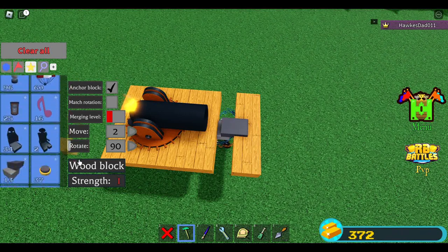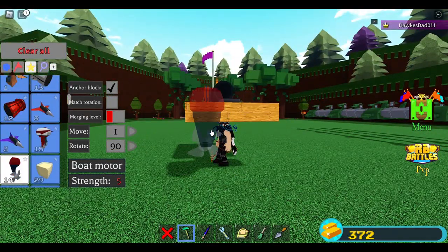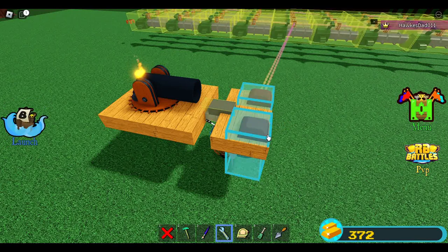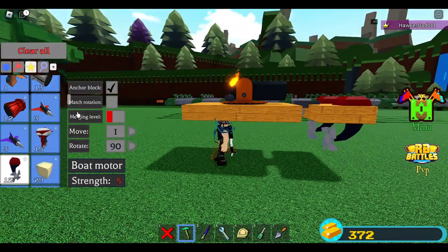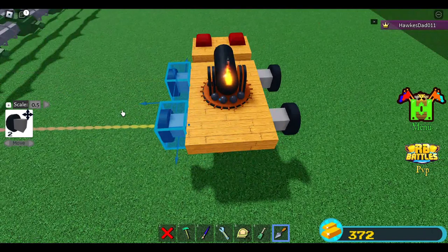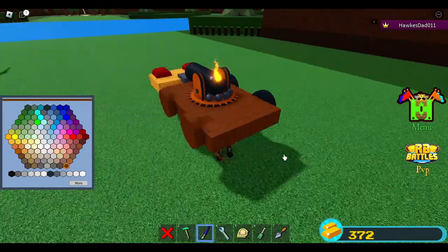This is where we're going to put our boat engine. I'll use the ordinary motorboat — place one here, maybe here. I want to make sure they are attached properly. I'll extend this and make it look like a car old wheel — here, and here, and here. I want to put them inside to make it look classic.